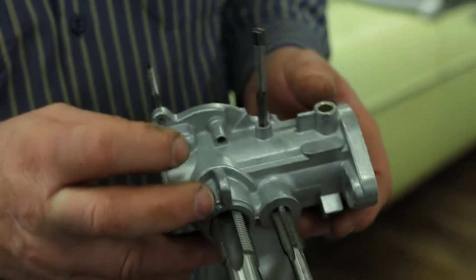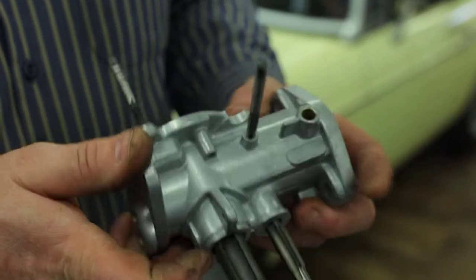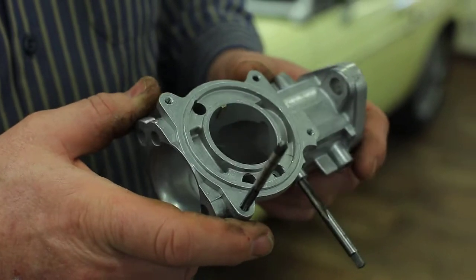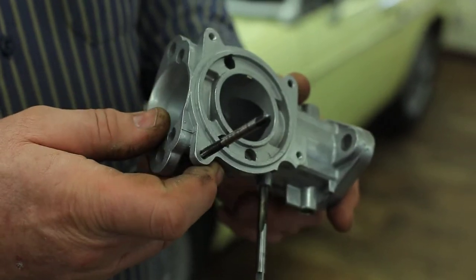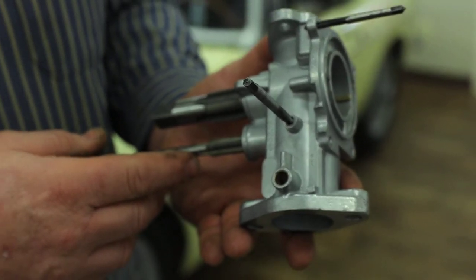When we rebuild the carburetors, we clean all the threads. One would think, just off the top of one's head, that they might all be the same thread form. But here we've got four different thread forms in the same carburetor.